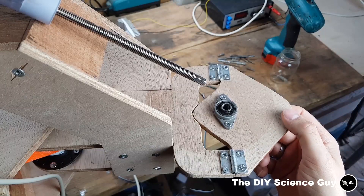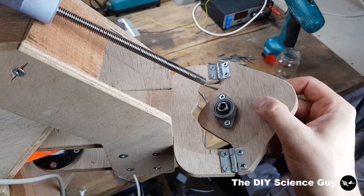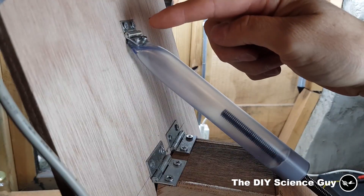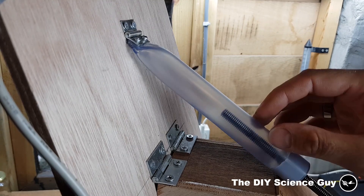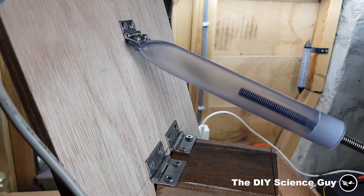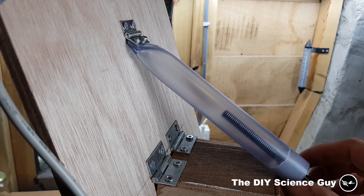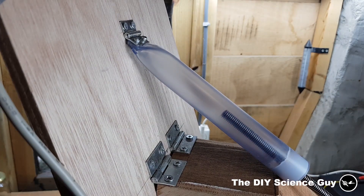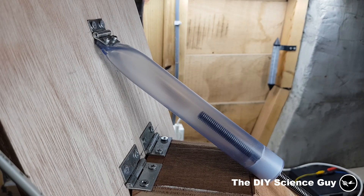I made this mount so the spindle will always be in the center of the rotation point. This is just another hinge with a piece of transparent PVC pipe — I used transparent PVC because you can see what's happening inside, which always makes it more interesting. The spindle and the nut that I glued inside here were donated to me by Maschinefabriek Harderwijk, so a special thanks to those guys.